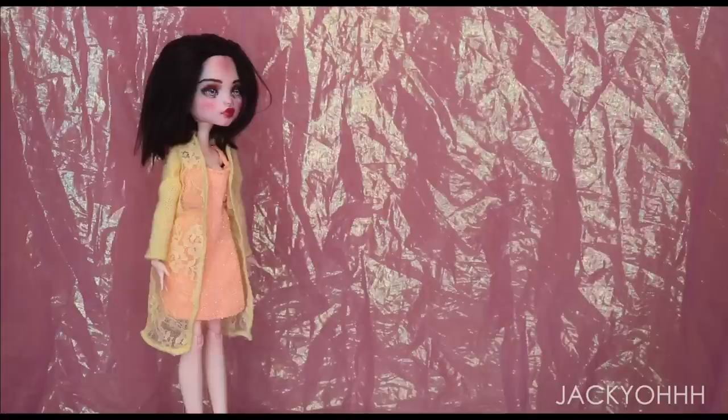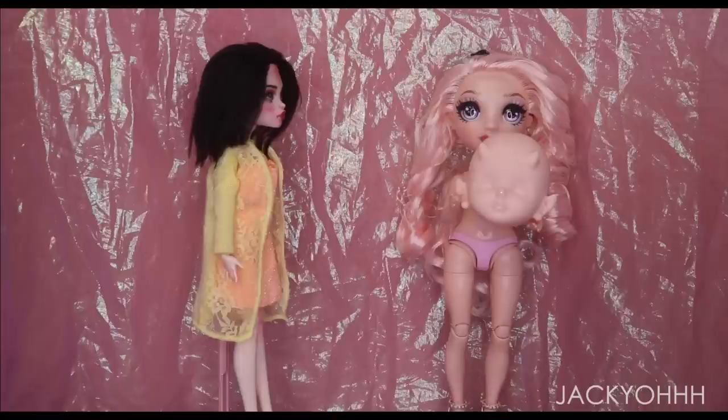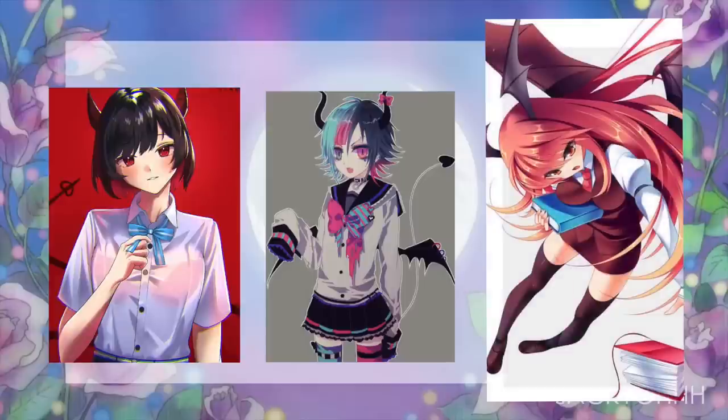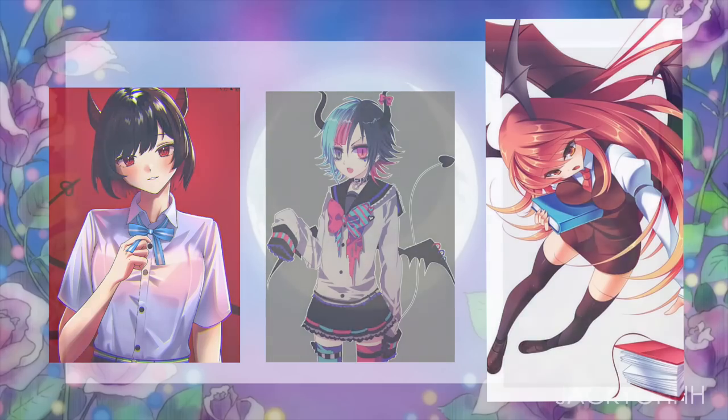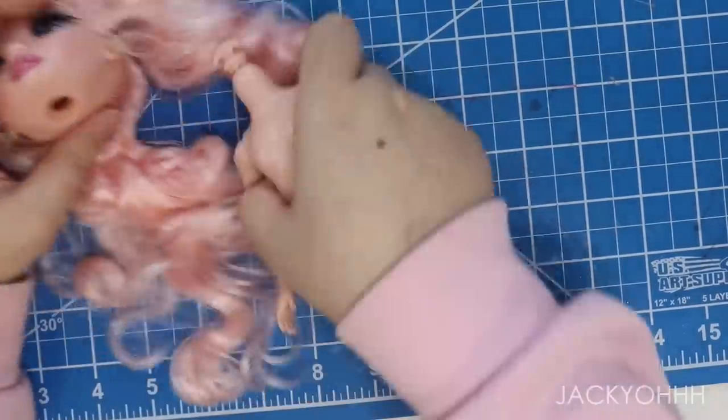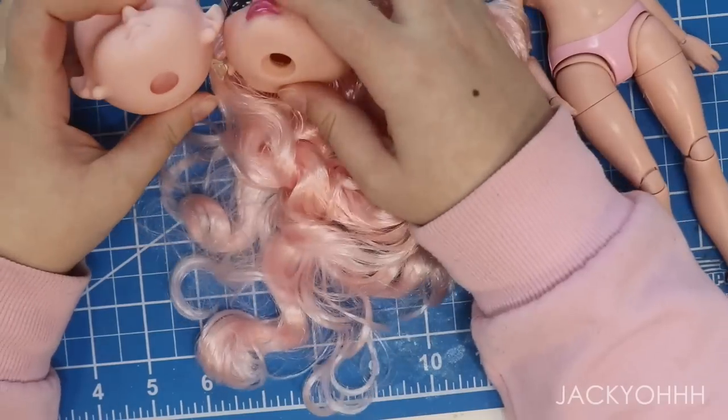I thought it would be a really good Rainbow High hybrid, so that's what we're doing today — we're going to make a demon schoolgirl. If you've seen the anime demon schoolgirl trope, that's the vibe we're going for. I'm using Bella Parker's body for this. I'm heating up the Rainbow High head with a blow dryer and then pulling it off, and I didn't have to adjust the demon baby's head at all.